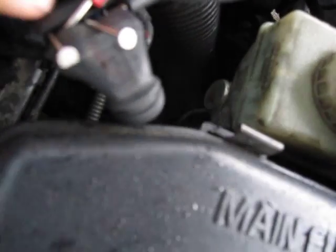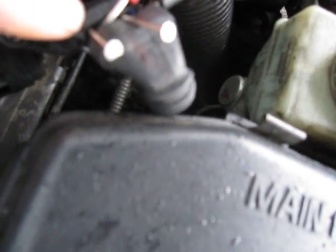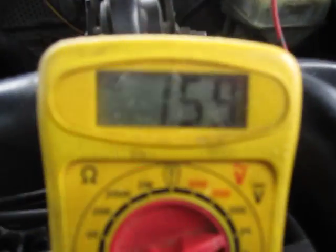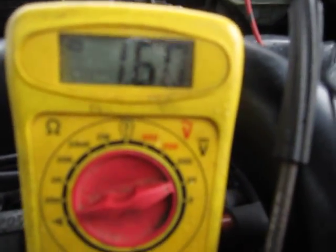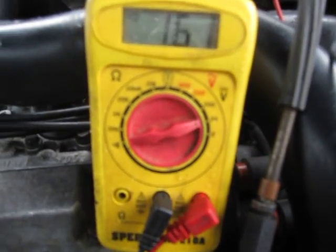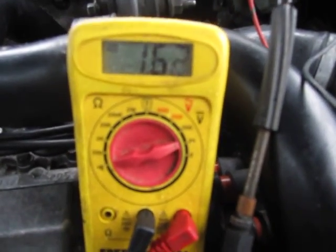What I did was I stuck two small nails back behind the wire to make contact and then I touched my voltmeter leads to those nails. As you can see, at idle it's reading 1.59 volts, and as we increase the engine speed the voltage should also increase.